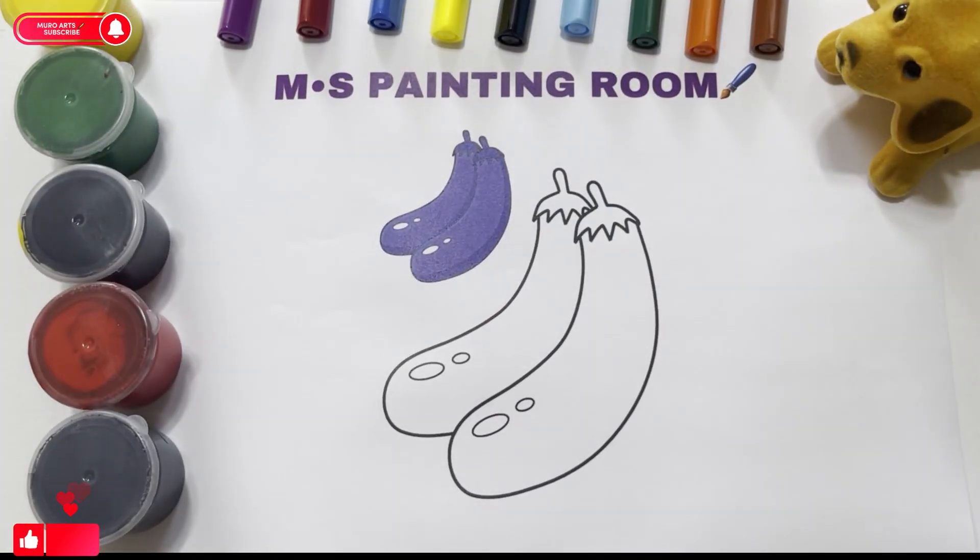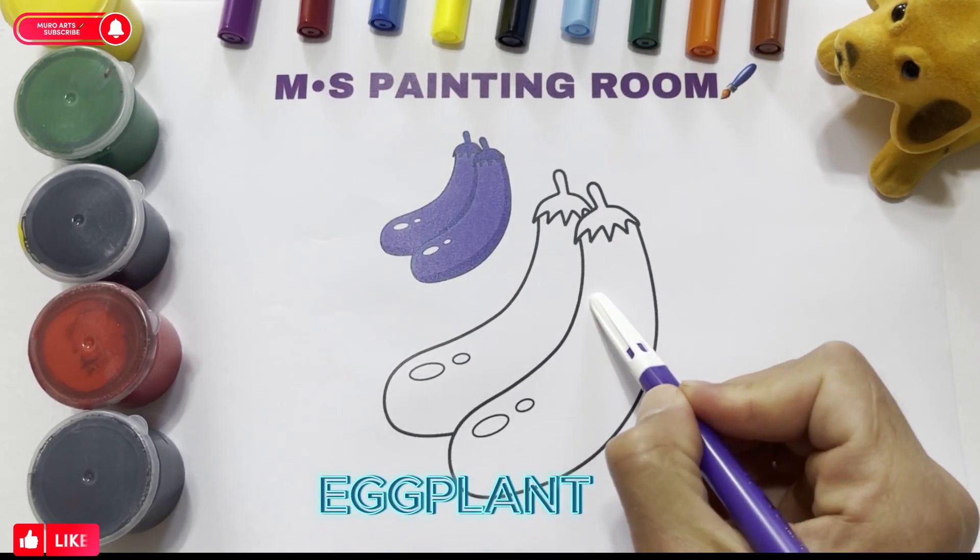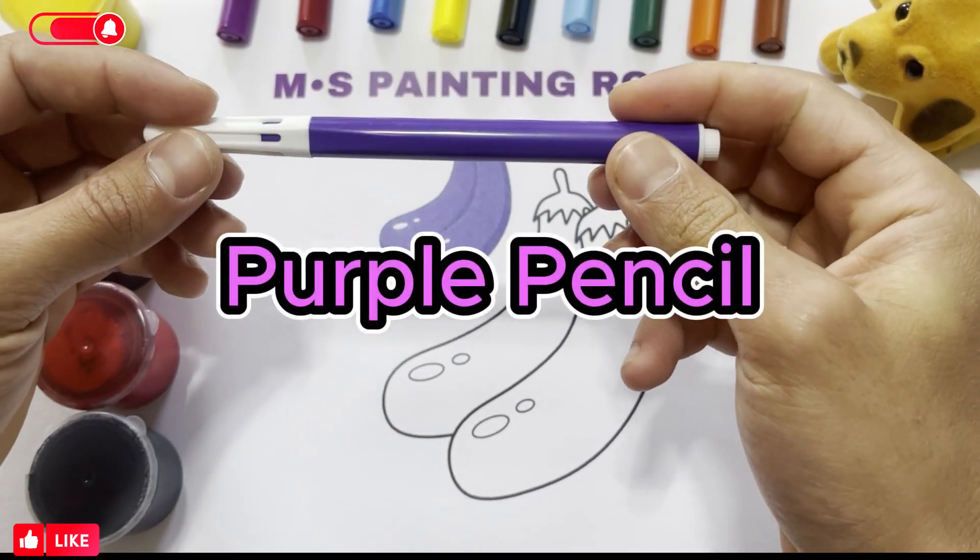Hello, children. Let's paint together as in the picture. Eggplant. Purple Pencil.